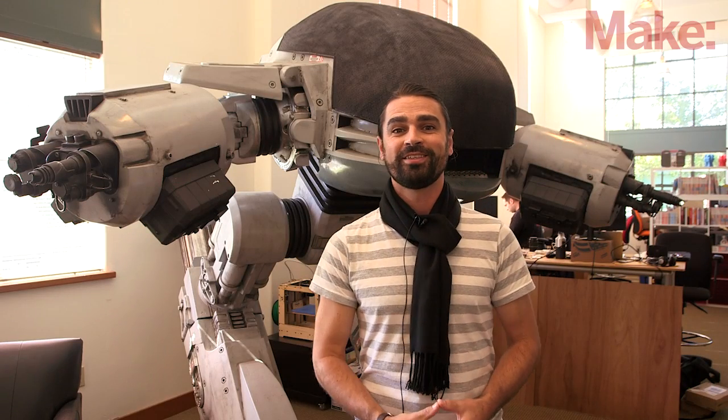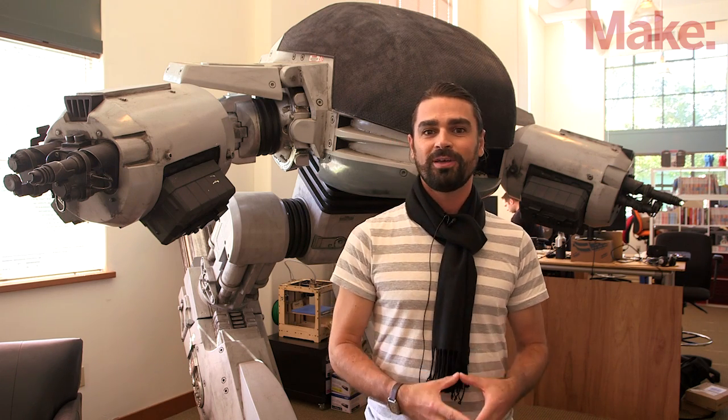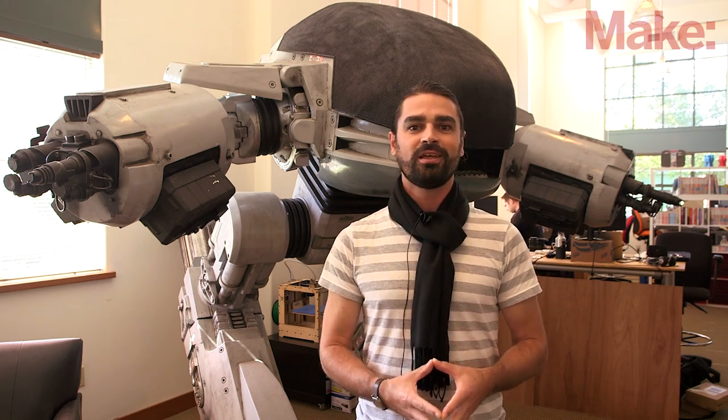Hi, I'm Nathan with Make. Our latest weekend project is a reboot of the classic simple and cheap dark detecting LED circuit, as made popular by our friends at Evil Mad Scientist and by other makers over the years who have experimented with how to make an LED light up when the lights go out.